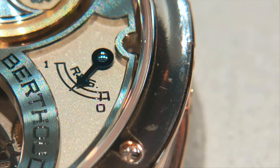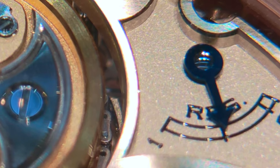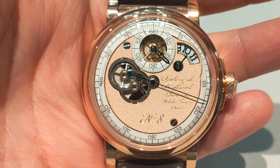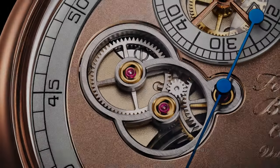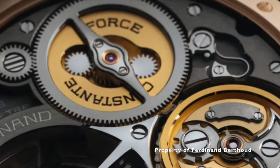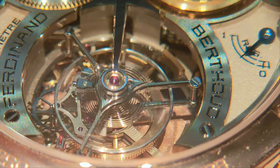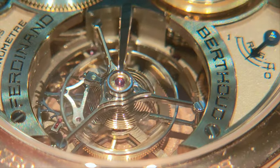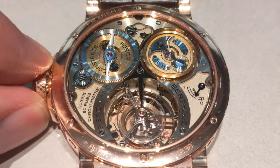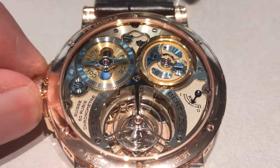Tucked at the corner is the 53 hours of power reserve indicator with a blue CVD treated 18-karat gold hand. To achieve the deadbeat seconds involves a three-step process: the calibre first stops the gear train, then stores the torque it continues to produce during the pause, and finally releases it all at once after one second. Imagine doing this 60 times a minute, 3,600 times an hour and 86,400 times a day, and yet maintaining its accuracy and function throughout the years. No wonder not many deadbeat second movements achieve COSC certification — Ferdinand Berto, however, achieved it.